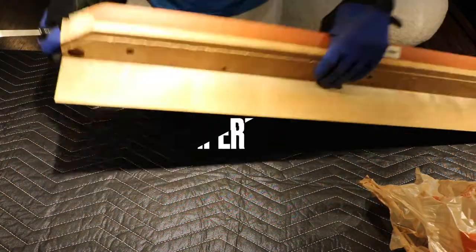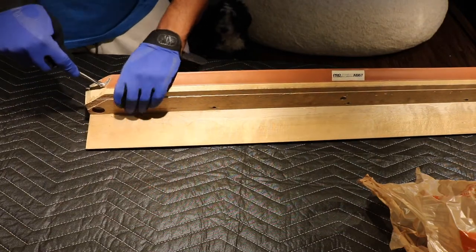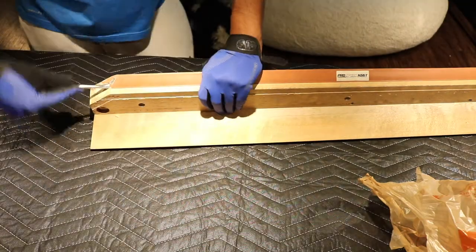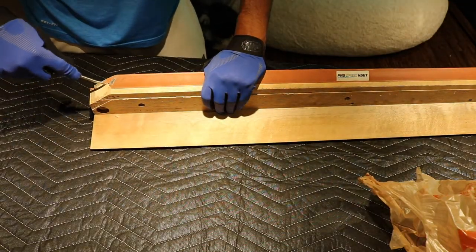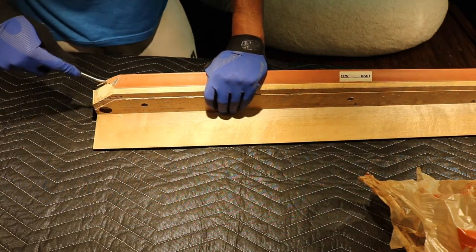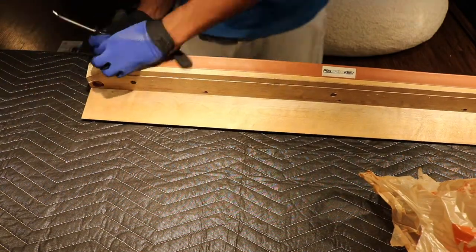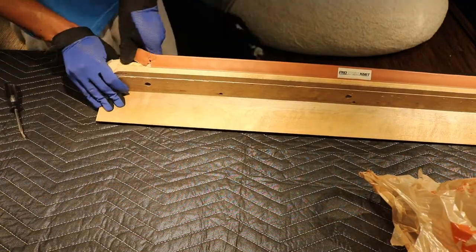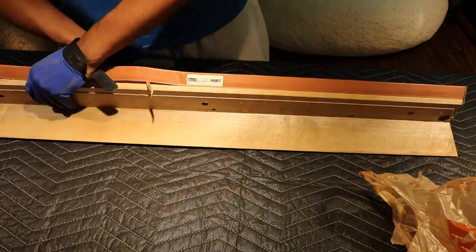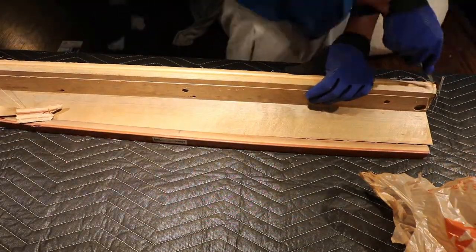First you're going to start with removing that facing there and then you're going to remove the rubber bumper. And sometimes if the table is very bad, it's going to be hard to remove — as you can see I'm struggling. It just really gets stuck on there. You'll see the glue that we use.